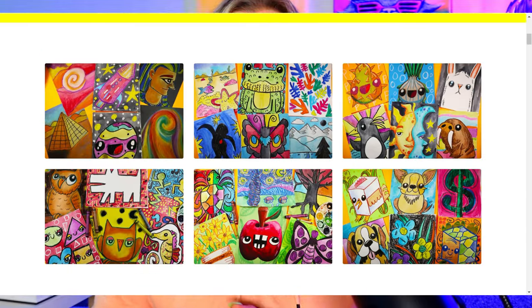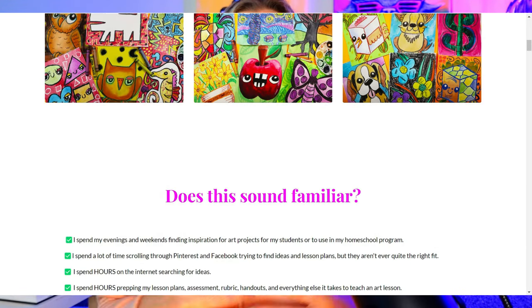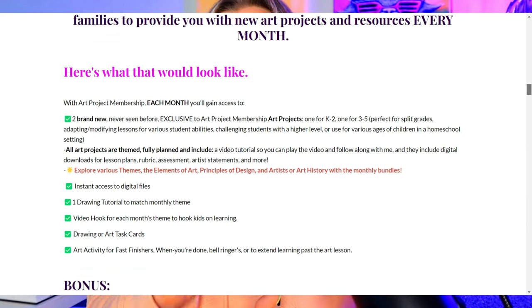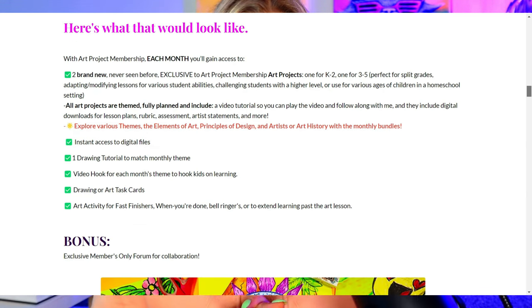New thing in Ms. Artastic world: the Art Project Membership is open for enrollment starting on September 23rd. Art Project Membership is more of a bite-sized curriculum — it's not my full Artastic Collective art curriculum that opened in August. That's really designed for art teachers who need a ton of art projects. This membership is for general teachers and homeschool families that need art resources in a more affordable, bite-sized way — nine dollars a month, or ninety dollars a year for two months free.